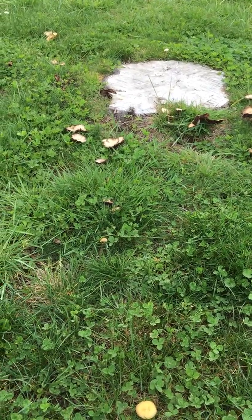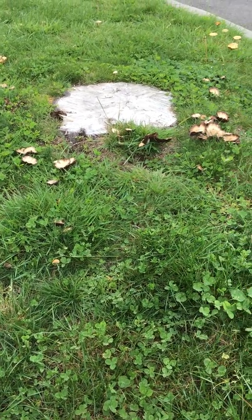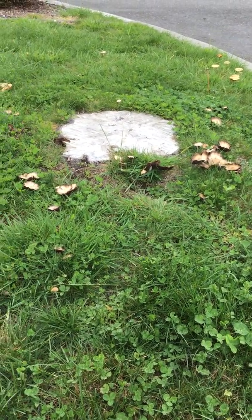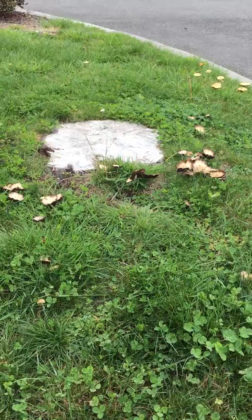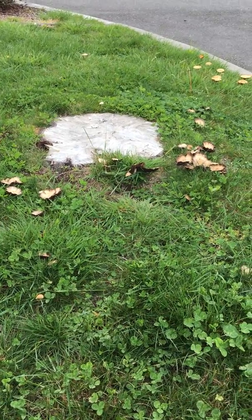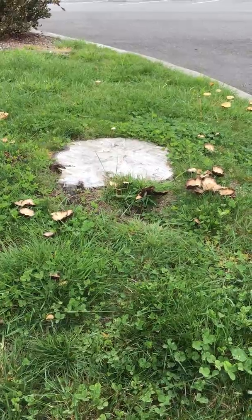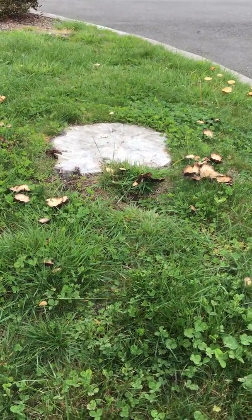Hey folks, Dave here, taking a look at a stump that is being decomposed by a certain type of mushroom. I'm not exactly sure which genus and species this is, but obviously this is a saprophytic mushroom — a mushroom that is decomposing wood.